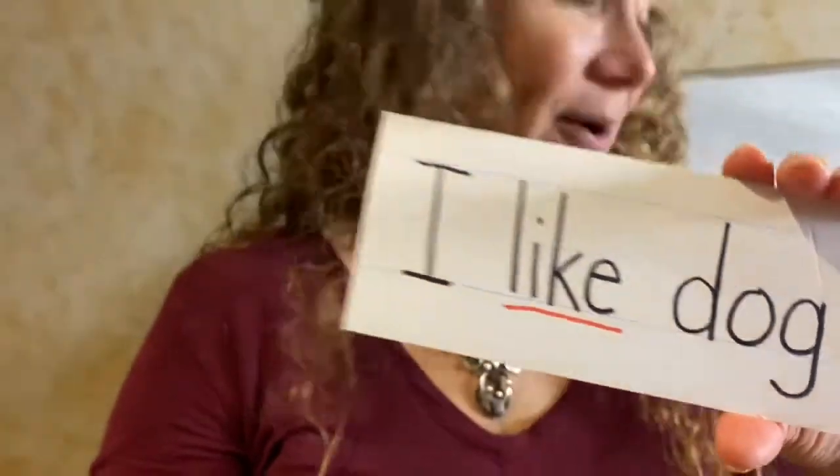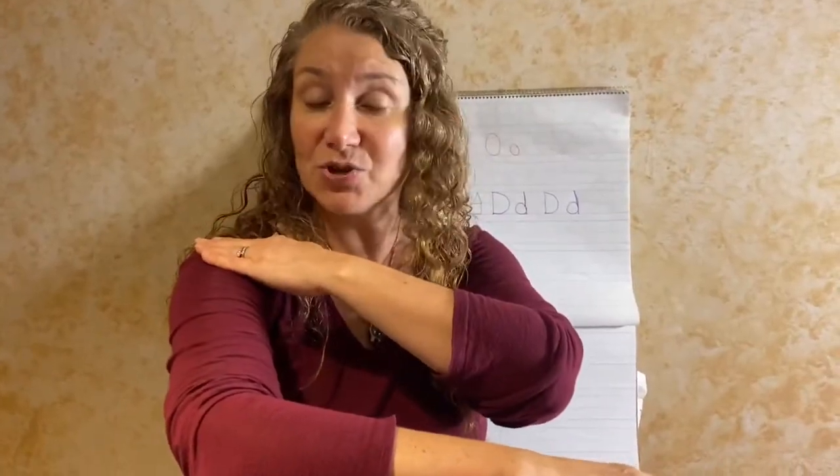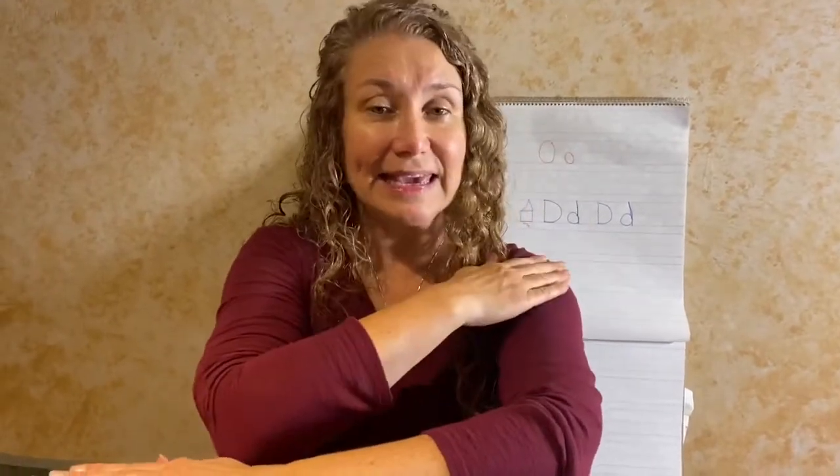Let's tap it out. We're going to take our left hand and bring it around. Take your right hand and put it on your shoulder. Unless you write with your left hand like my one friend, you're going to take your right hand around, take your left hand, and put it on your right wrist. And when you tap out, you're going to tap L-I-K-E.